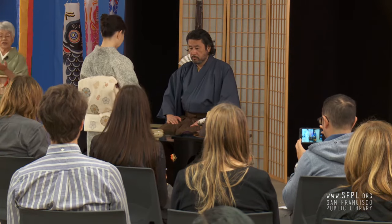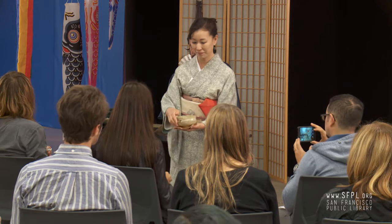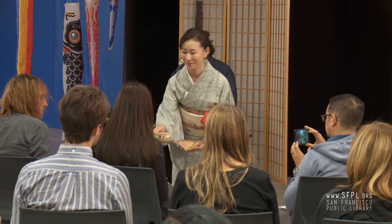When you receive the tea bowl, you turn it clockwise twice, then you drink it.